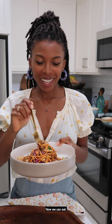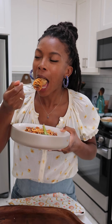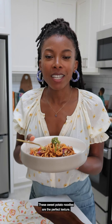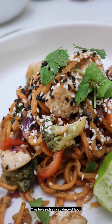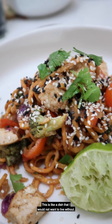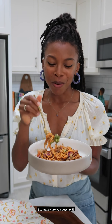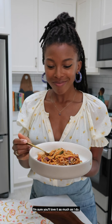And now we can eat! These sweet potato noodles are the perfect texture. They have such a nice balance of flavor — a little bit of sweetness, the nuttiness, the creaminess, and of course that tanginess. This is a dish that I would not want to live without, so make sure you guys try it. I'm sure you'll love it as much as I do. Let me know what you think. Thanks for watching — bye!